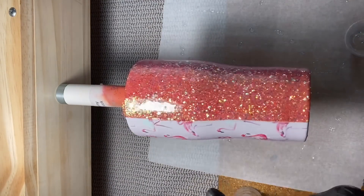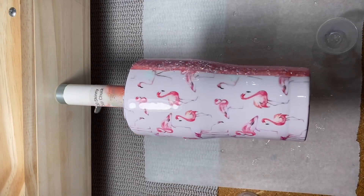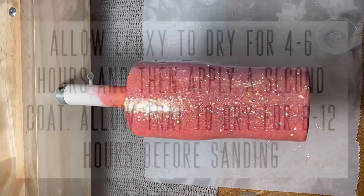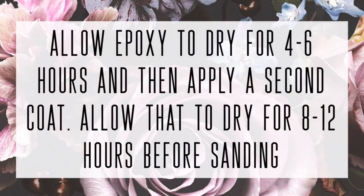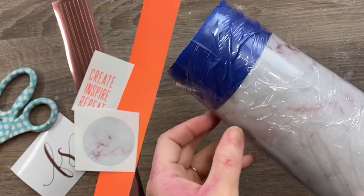After we've got that coat of epoxy on there, we're going to let that dry for about four to six hours, then move directly into a second coat. After that second coat has dried for at least eight to twelve hours, I'll go through and do any sanding that I need to do.